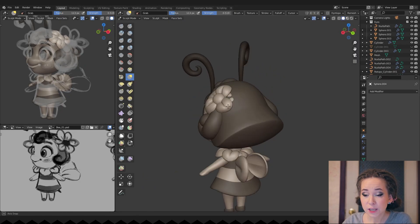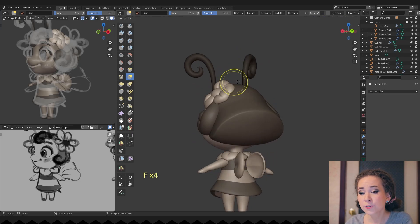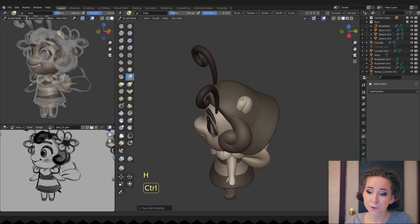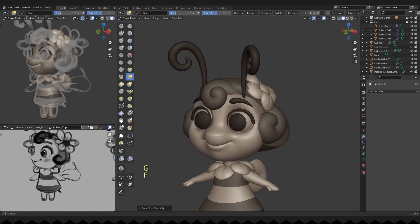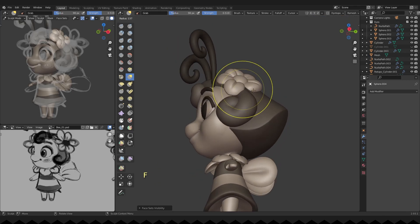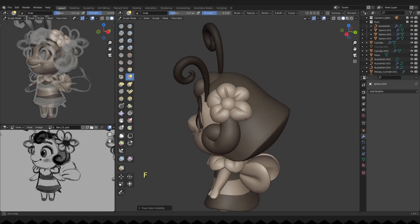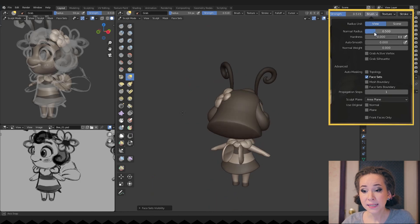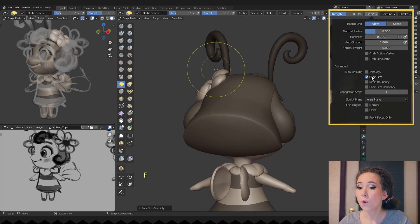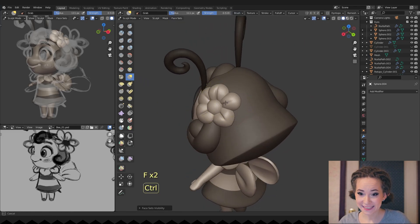I'm moving the flower petals so they are not clipping with the character's head. I tried to give the new flower slightly different shapes for interest, switching between mask by face sets on or off in the brush settings, and working on the shapes of the petals.